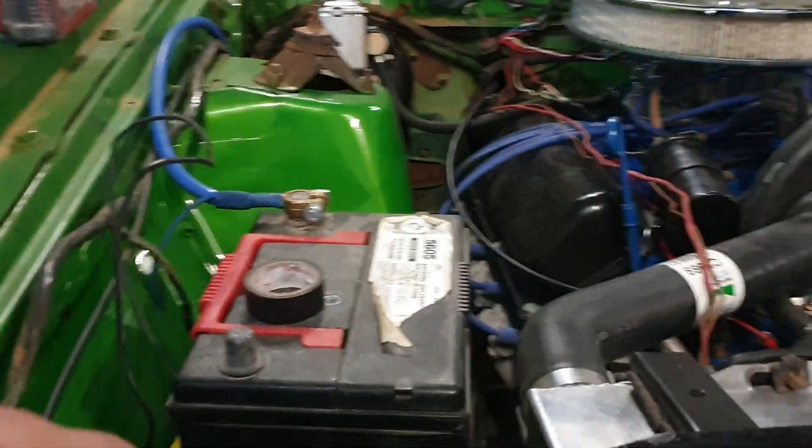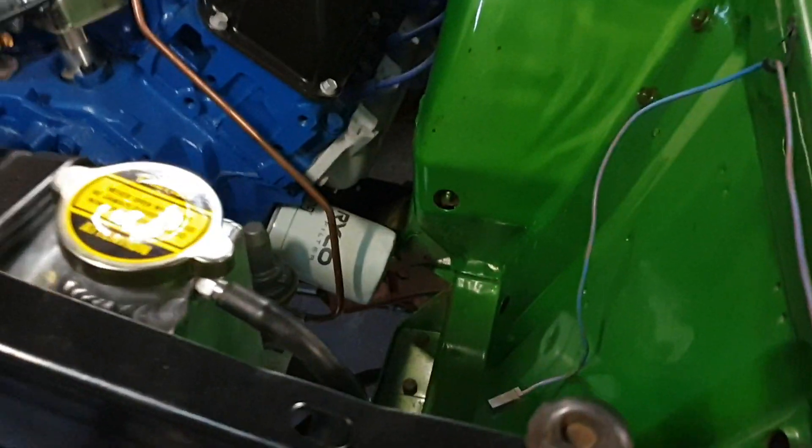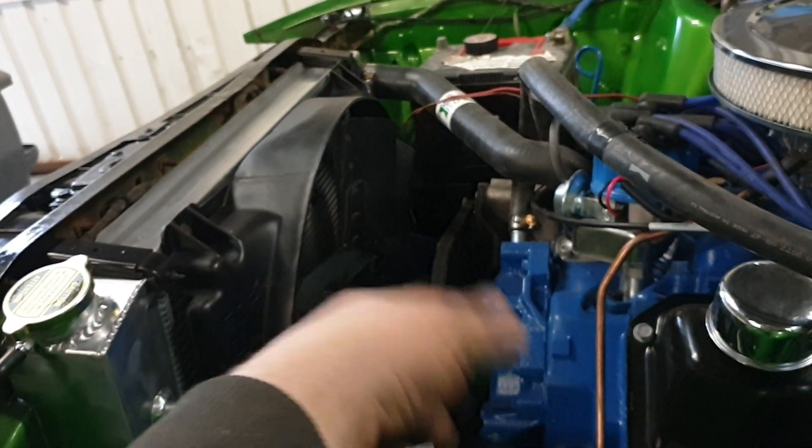New battery cables are in, the battery tray is in. I've got to fill up the radiator and I've still got to put the V8 fuel line in, which comes out that hole there. But all in all it's progressing along quite nicely. I really wish that spacer was a bit longer to stick the fan further into the shroud.